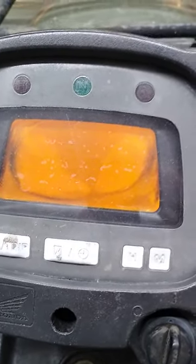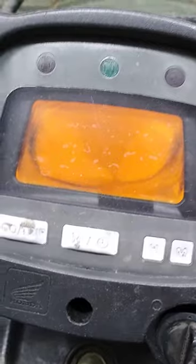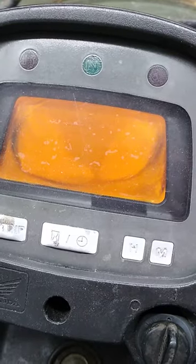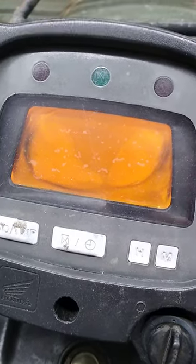So if anyone has had this issue, please let me know what you've done to fix it or what you found, because I'm stumped.